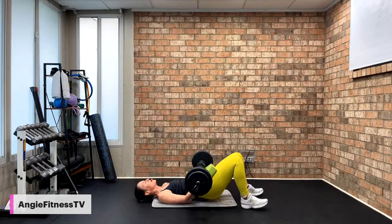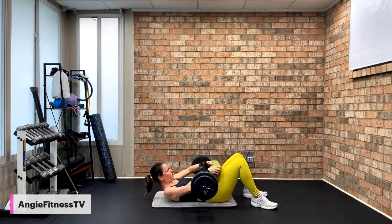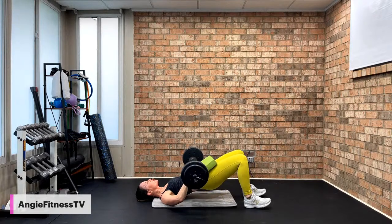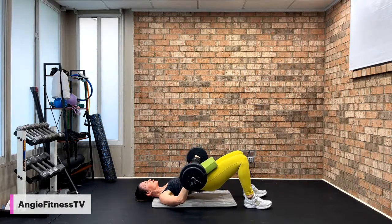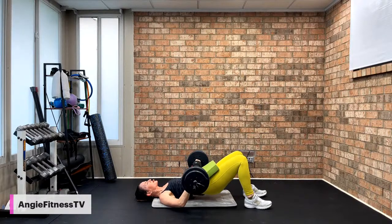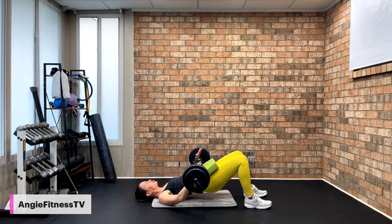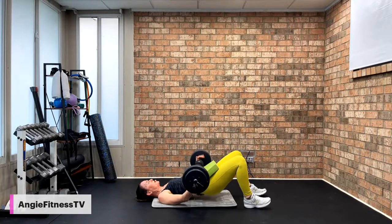We're going to do hip raises — grab your mat, lay down. You can have a weight or no weight. I'm going to use my barbell — I have 15 pounds. Feet on the ground, feet hip-width apart. We're going to press the hips up, two by two. Working glutes, hamstrings, and calves — posterior chain. Lift for two, down two. You don't need any weight — use your own body weight. Eight singles: pressing your hips to the ceiling, no tension in the head, neck, or shoulders.